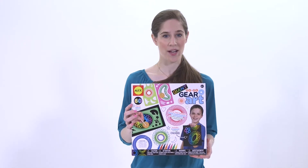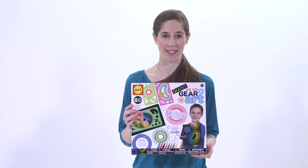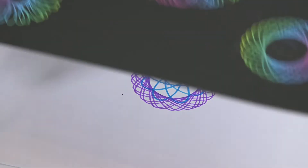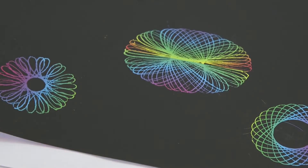Bring out the artist in your child with the Giant GoGo Gear Art Kit by Alex Toys. This kit will have your child making all kinds of original and beautiful designs with the provided templates.